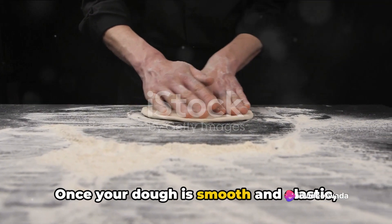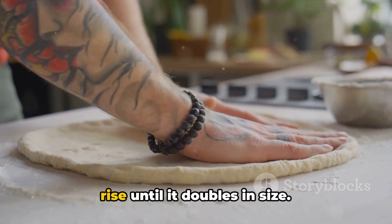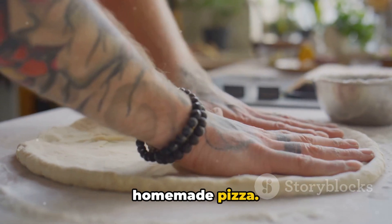Once your dough is smooth and elastic, shape it into a ball, cover it, and let it rise until it doubles in size. Great job! You're one step closer to your homemade pizza.